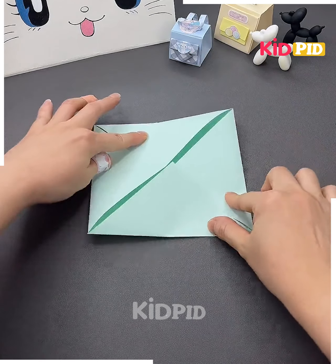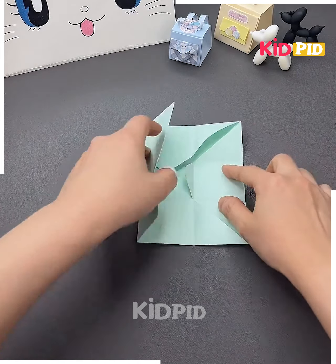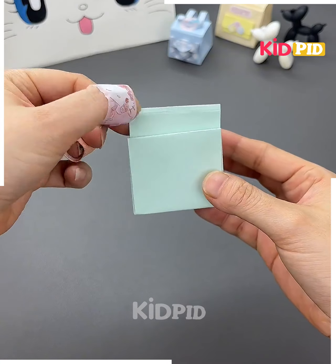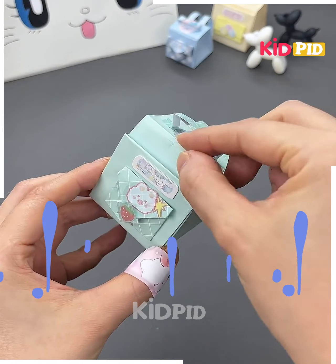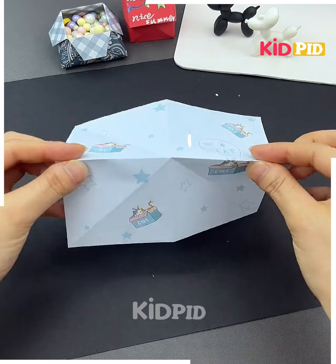Now for the second part of the video, take a sheet and fold it from the corners, folding it all together — it will look like this. Now fold it nicely, open it, and then start folding on the lines as it will make a cup-like shape. Keep folding and your little cups are done. Put some accessories in and open it.